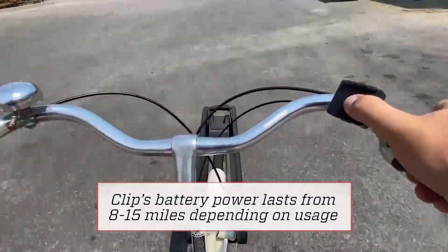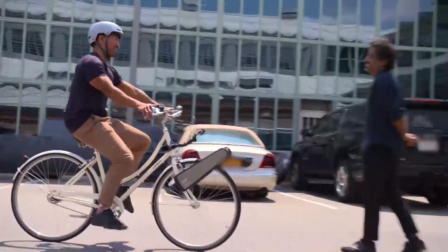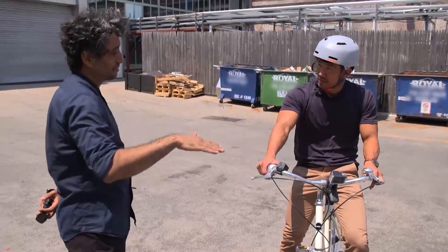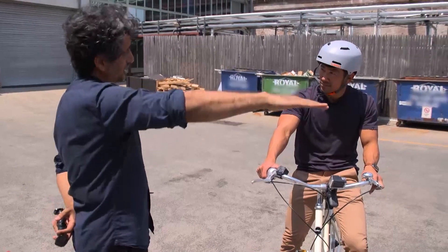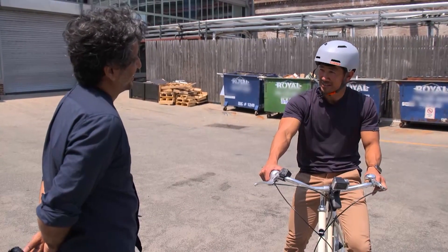Taking a ride outside with varying degrees of slope on the street really revealed what the enhanced torque power could do. On long, decent uphills, it feels like you're just pedaling on a flat. This is going to make me very lazy.